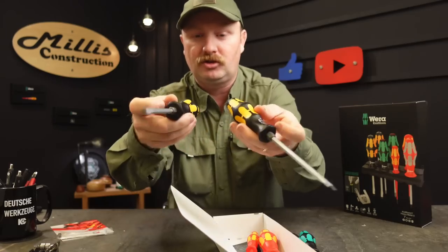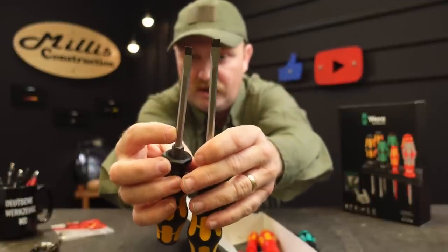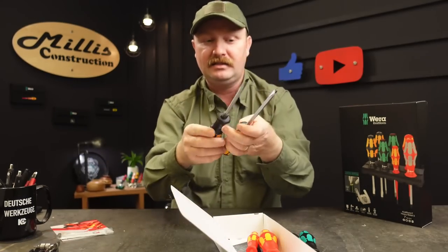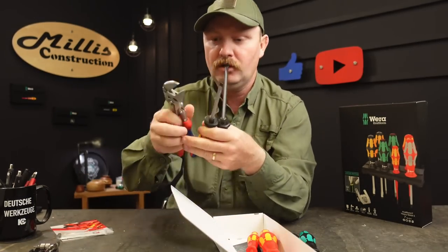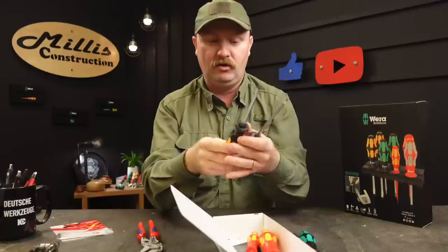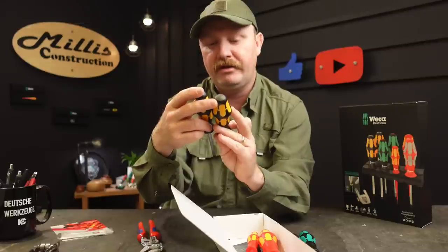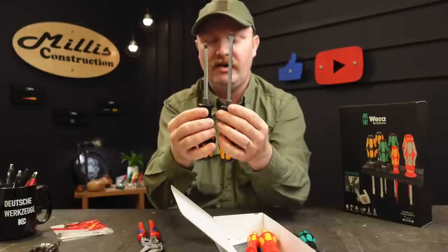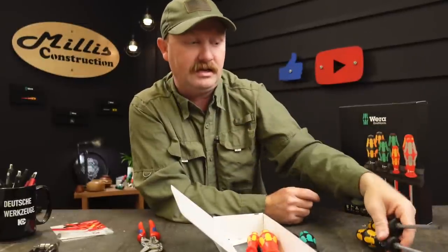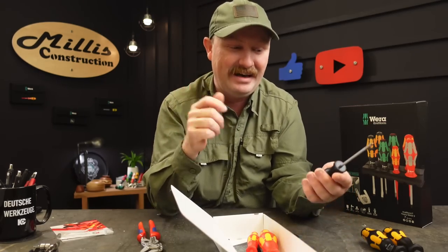So getting into what this set actually is — it's an assortment of their drivers. You get two of their chisel drivers, which are their strike-top drivers. You can see the steel caps right on top, and they're both slotted or flat heads. They have a bolster where you can put a wrench on it — it's a six-sided bolster, so a pliers wrench will fit right on that bolster. Two different sizes: the 1.0x7 and the 1.2x5 — 100 millimeter and 125 millimeter. Those are probably the two most-used sizes of chisel drivers, so it's nice they included those.